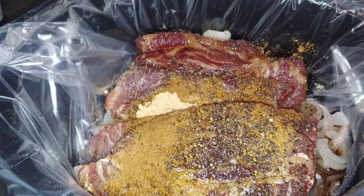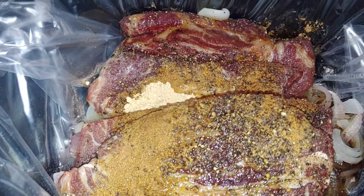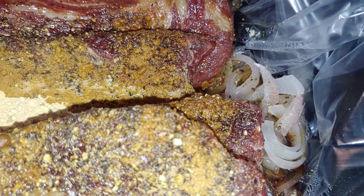Beef teriyaki in the crock pot. You're going to need slices of beef — I have a roast cut up into steaks. Pepper, chopped up onion. I did half moons.